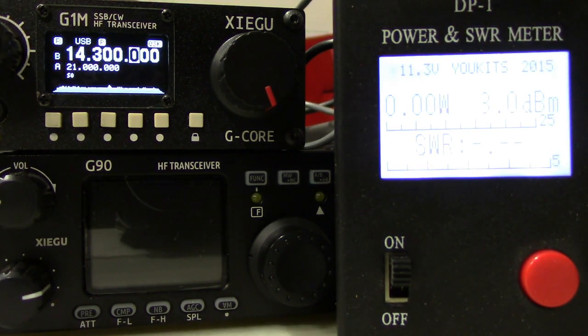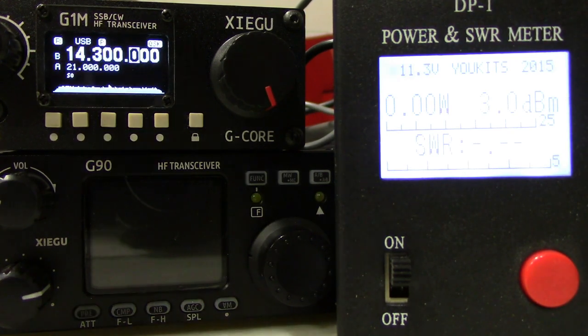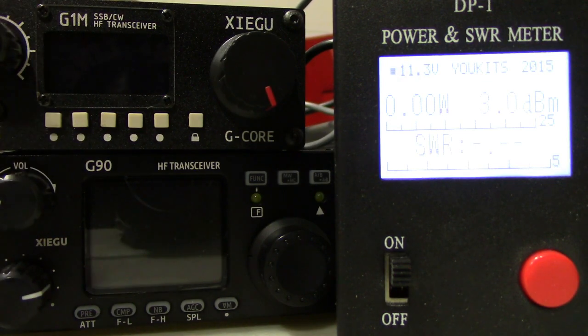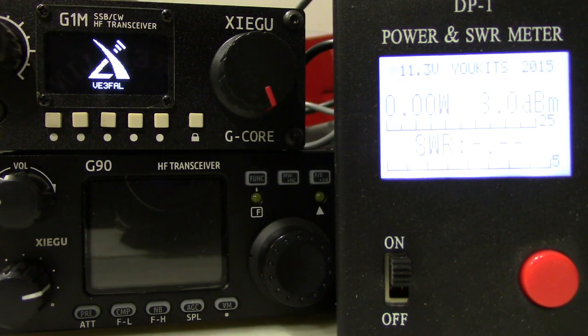Kind of like the G90, it's still a WIP — a work in progress — and there's a number of undocumented button pushes on the G90 that I hope to go through in the next couple of days for you guys, to show you what they do and what they will do when the function button is pushed and the orange LED light is on. I also wanted to show you the G90 — you have the option of putting your call sign in, just like the G90 on the G1M.